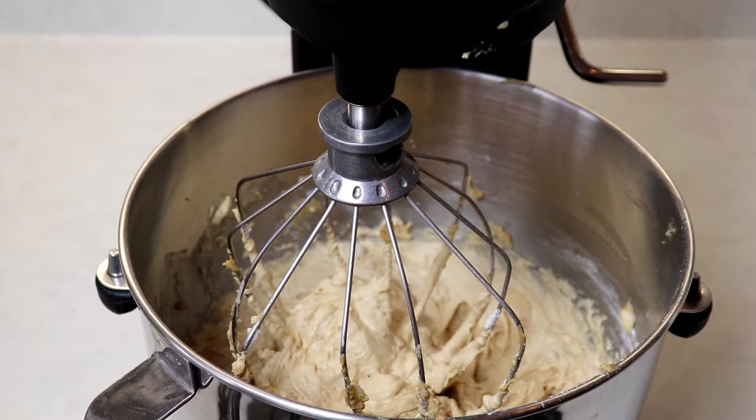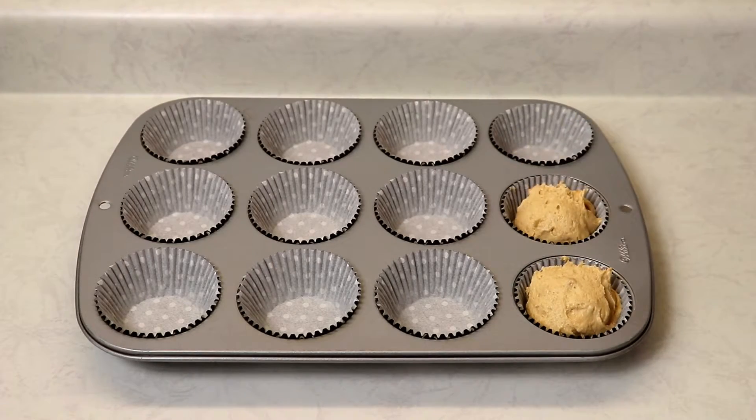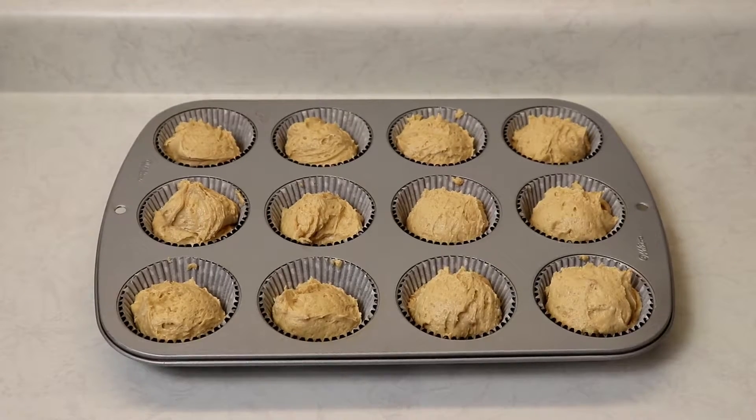If you want bigger cupcakes that's totally fine, just make sure you lightly grease the top of your muffin pan. Now we're ready to bake our cupcakes for about 20 minutes or until a toothpick inserted into the center comes out clean.